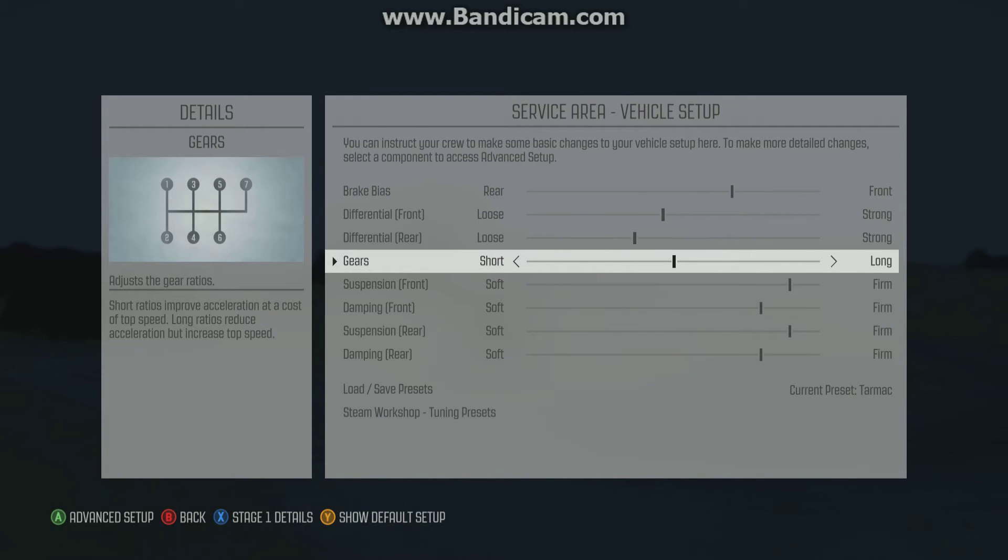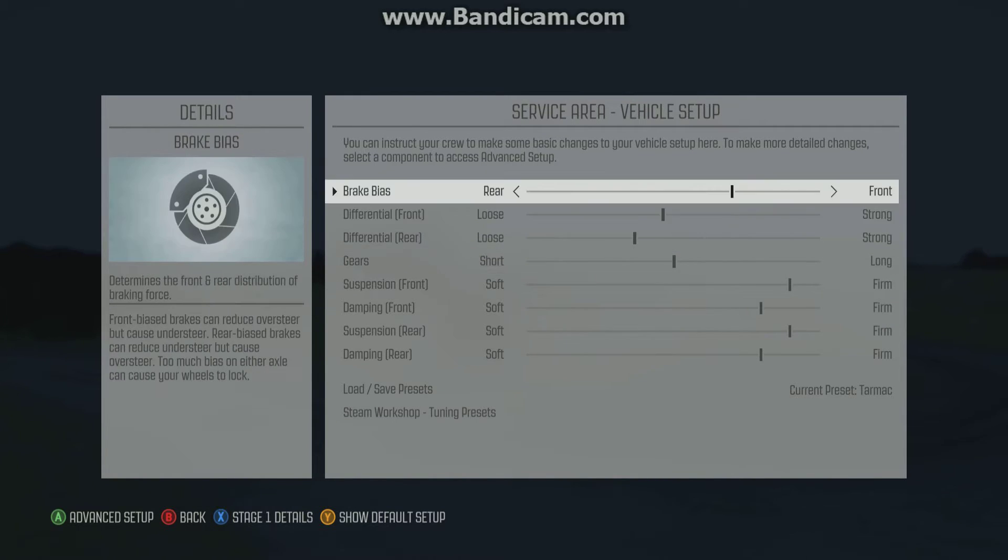Hello, this is Gabriel, and I'm just going to go over my setup for Tarmac. I'm pretty much using this for Monte Carlo and for Germany, and it's for the Ford Fiesta, although the 2010 cars and any car class, to be honest, this all kind of applies.